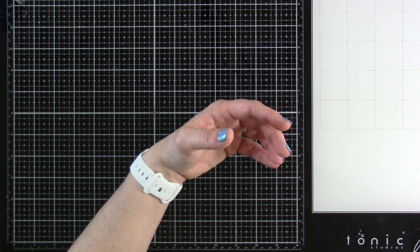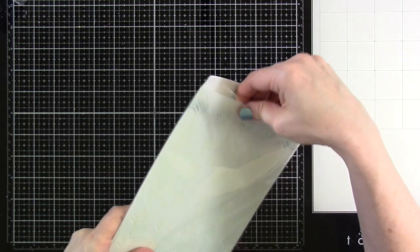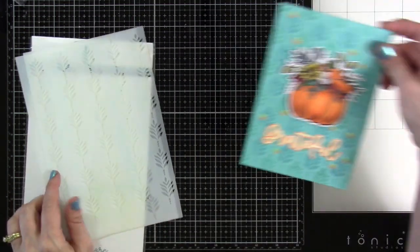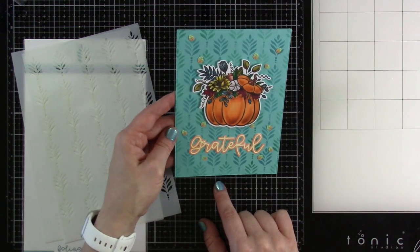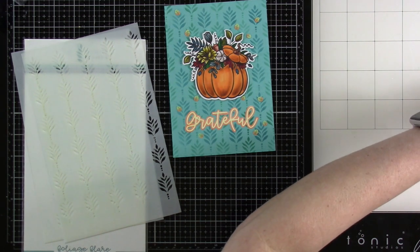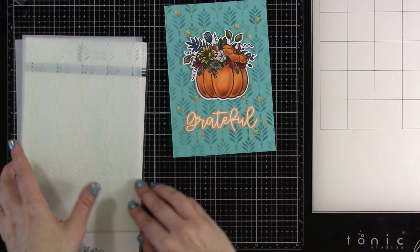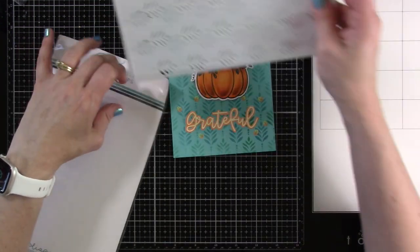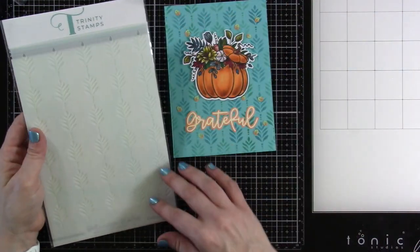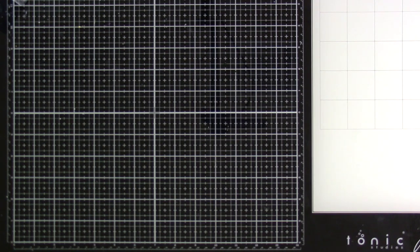Next up we have our Foliage Flare — it's a two-piece stencil with embossing registration to make lining up super easy. I used it on one card in two different colors, which gives the background a nice layered look. To me it gives a wallpaper feel — and even though I don't like wallpaper, I love the look of this on paper.